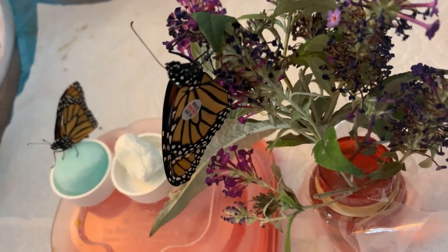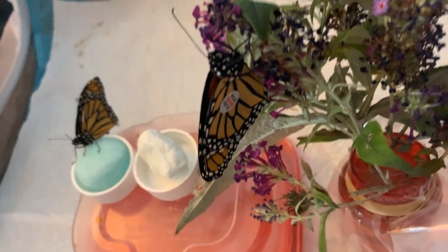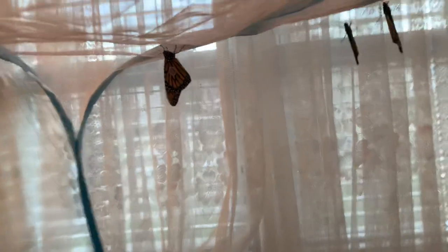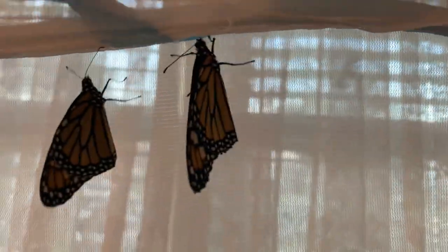Got another pretty girl right there — she's been hanging out on the flowers. With the cold snap, I've been keeping them for 24 hours before releasing so that they are as strong as they possibly can be.